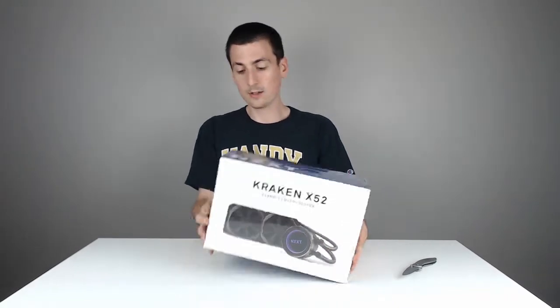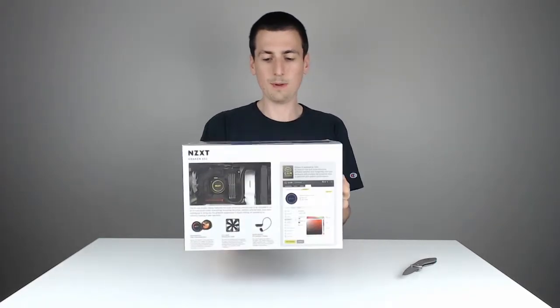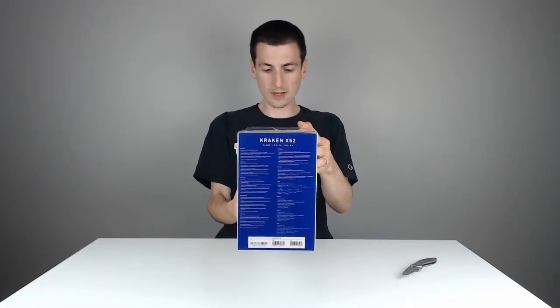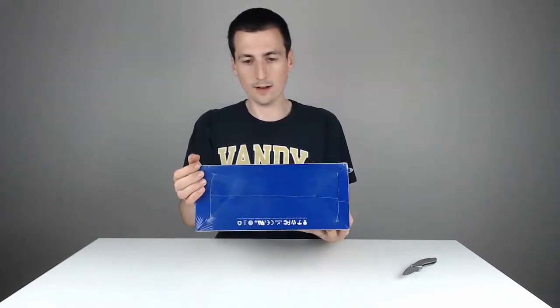You can see if it's the right cooler for your needs. Here is how it comes packaged — there's the side view, the back view, which is really cool. There's the other side view, showing some more specs on the radiator, the pump, water block, tubes, all that stuff, CPU socket support and whatnot. There's the other side.